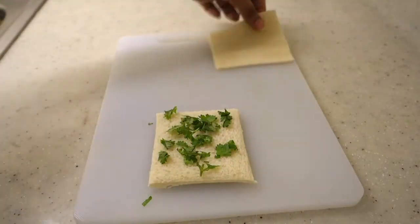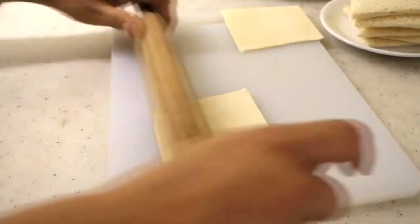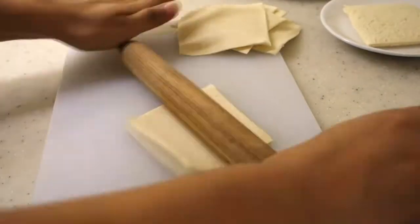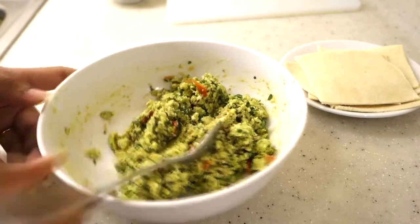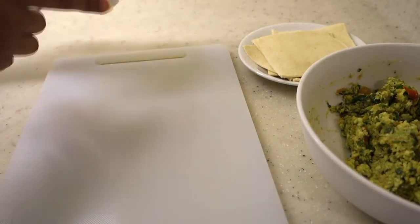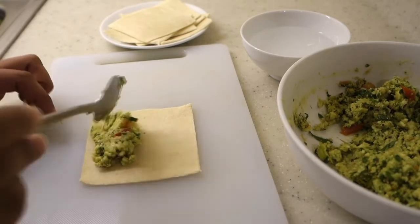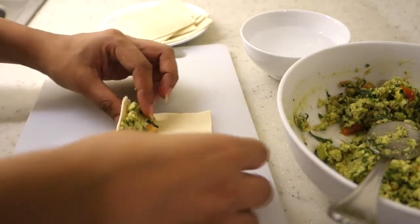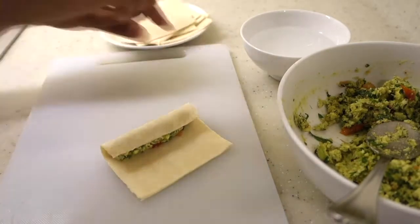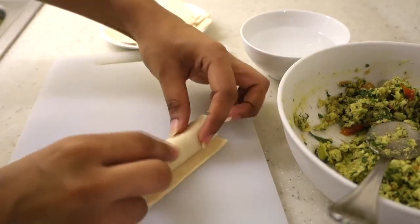I have added coriander leaves and black pepper as a topping. If you want, you can use dried oregano, parsley, or basil — whatever you prefer. We will roll out all the bread slices and make the filling ready. Please lightly toast the bread on both sides first so the texture of the bread holds up — I forgot to mention this in the video. Then we will add the filling on the bread and start rolling it. We will also add a little water on the edges so the bread gets slightly soggy and sticks together when rolled.